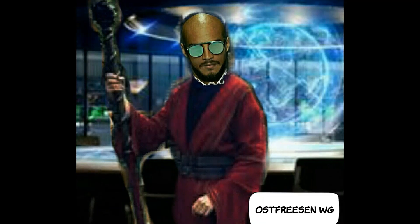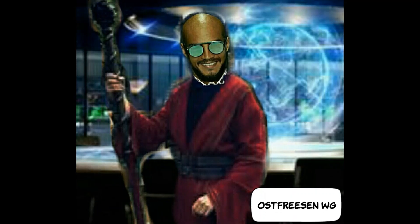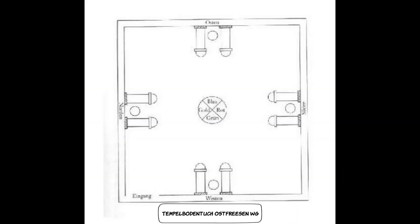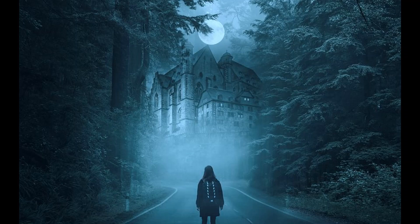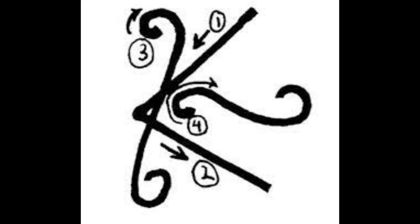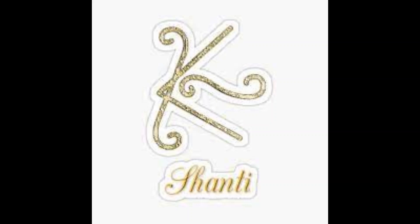Nach einer halben Stunde geht ihr wieder nach Hause und wartet eine Stunde ab – ihr könnt euch zum Beispiel mit einem lustigen Film ablenken oder etwas Positives tun. Geht dann entspannt in euren Tempel und reist in eurer Vergangenheit zurück zu dieser Situation. Ihr befindet euch nun an diesem Ort, und die Situation ist verschwunden. Sagt: 'Alles hat sich aufgelöst und ist verschwunden und vergeben.' Zeichnet mit dem Finger das Santé-Symbol in die Luft und sagt dreimal das Mantra: 'Hier herrscht nun Frieden – Santé.' Kehrt anschließend zurück zum Tempel.